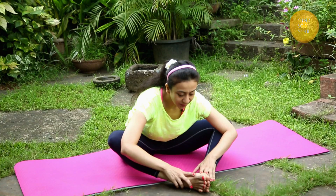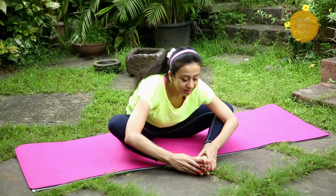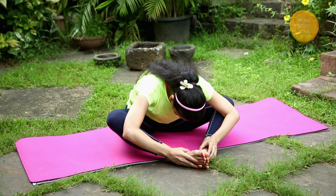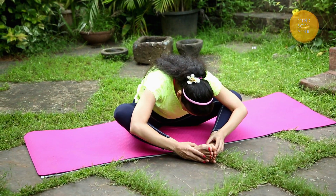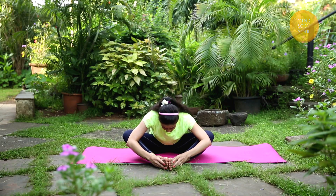Gently lean forward. See how far forward your back allows you to go. Relax the shoulders, bring the elbows to come out over the legs. And gently relax your head, breathing here for a few seconds. See if you can lean further forward — think of going forward rather than down. Breathing here just for three more breaths, relax the shoulders.